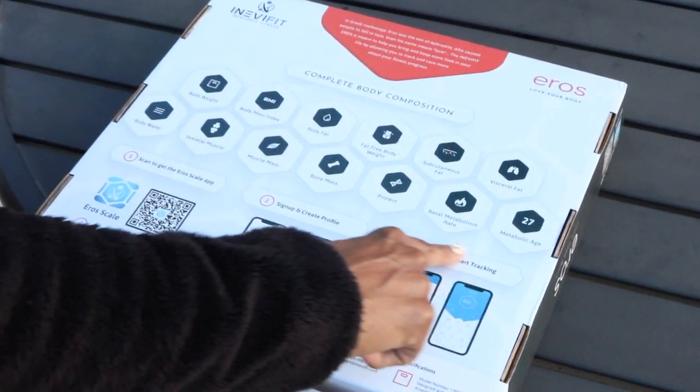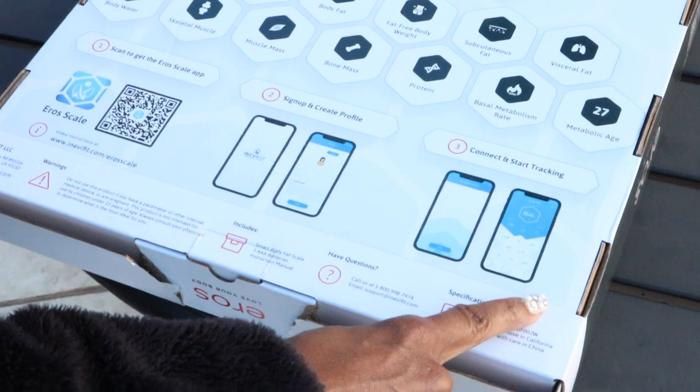Like we stated before, we absolutely love the fact that we can track all of our metrics. This particular scale comes with 13 different ways to track different body composition metrics — everything from body fat, to skeletal muscle, to muscle mass, to bone mass, to protein, to visceral fat, metabolic age — all of that stuff that you would usually go to one of your high-end gyms for. What they basically do is weigh out your entire body composition to find out what your body fat and water weight are. The wonderful thing is that you don't have to go to a gym and pay to have that done — this Eros Scale will do that for you. It is absolutely amazing.